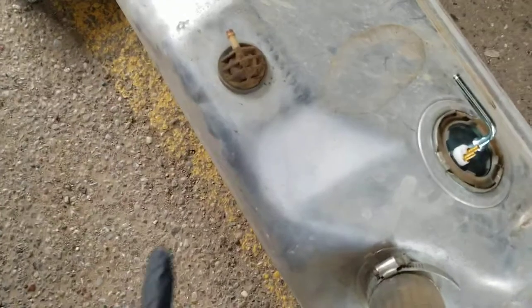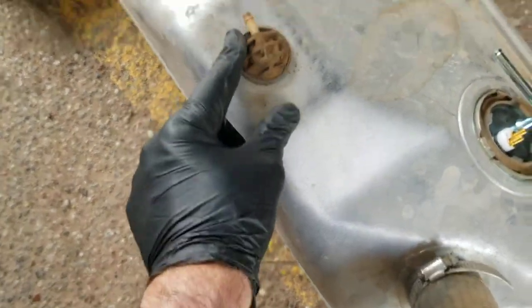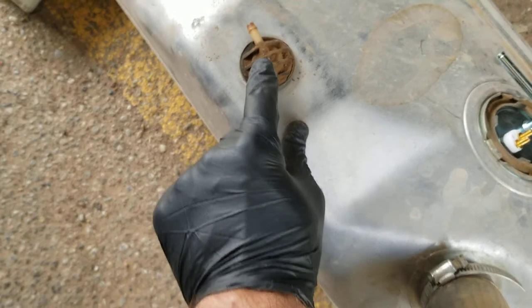That's why I had six gallons of unusable fuel in the front tank. This thing I had replaced – I replaced the gasket years ago, and I did it with the tank in place.